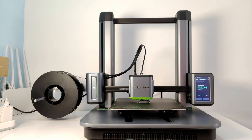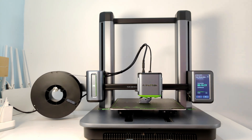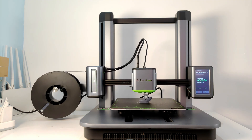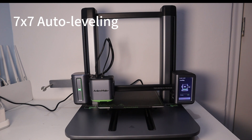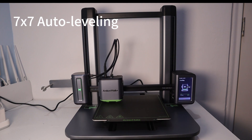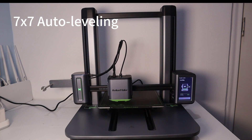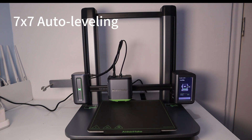The key features of the Encomade M5 3D printer include a maximum print speed of 500mm per second, 7x7 points auto-leveling, a print volume of 235x235x250mm, and an AI camera that can detect print errors, be monitored remotely in real-time, and record time-lapse.